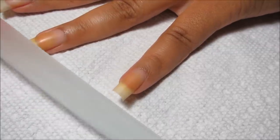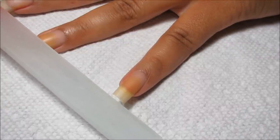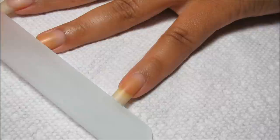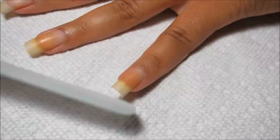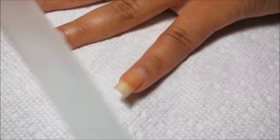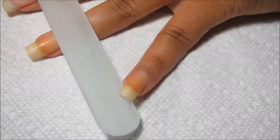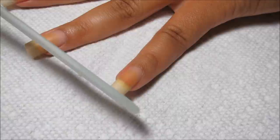The benefit of a glass file over just a normal file is that they seem to leave a cleaner edge. You don't end up with little tears or snags from a really rough, coarse emery board, and if there are less of those little snags then that's less places to get caught and less places for water to get under there and cause more splits. So once I have it even on the edge, I'll usually just take and round off the corners a little bit so that they're not totally sharp.